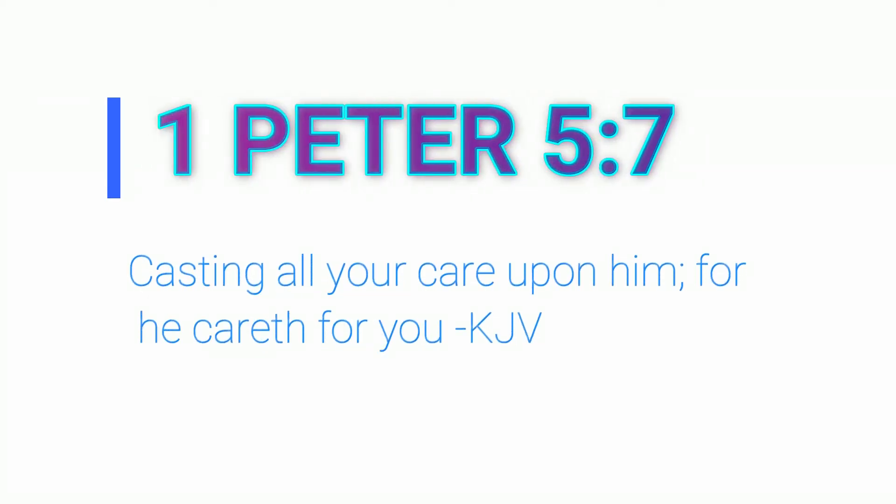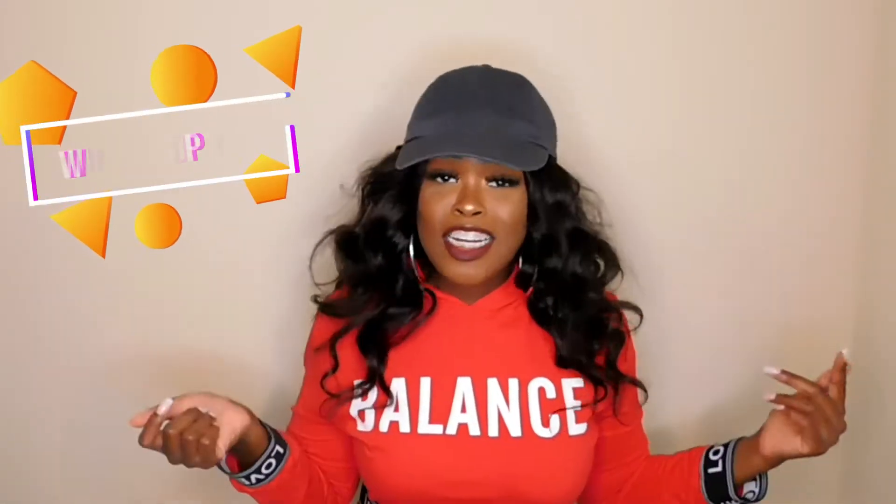1 Peter 5 and 7: Casting all your care upon him, for he careth for you. Welcome back, welcome back, welcome back to Joy's channel! What is up y'all?